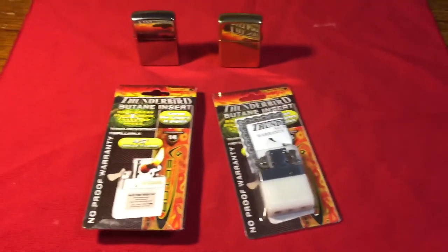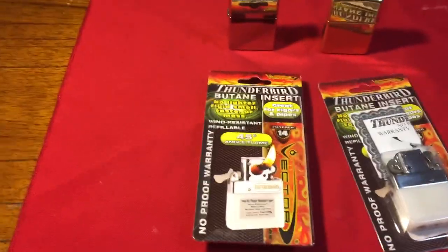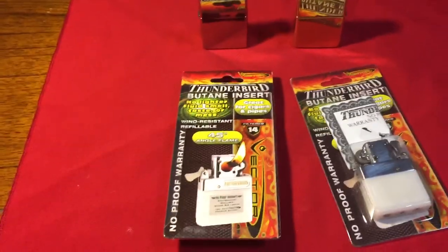YouTubers and Zippo lovers, this is my video for the Thunderbird butane insert review. I got two of these, they're only ten bucks each, free delivery — could not complain.